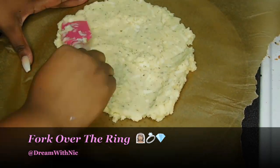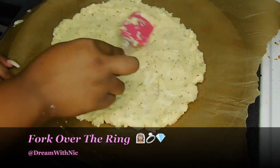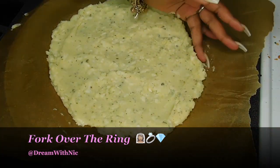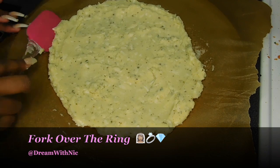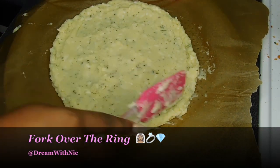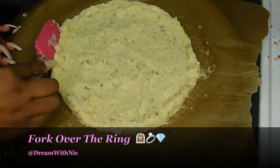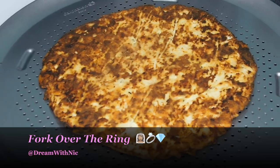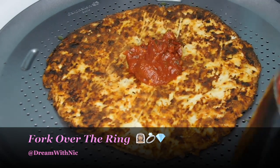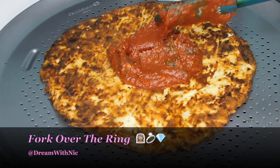For my crust, I actually use a real pizza pan. I go ahead and spread everything out evenly as far as thickness is concerned, and I tried to make a little lip around the edges like a real piece of crust would be. Then you're going to go ahead and bake this for about 30 minutes on 350, flip it over, and start to dress it like you would any other pizza.